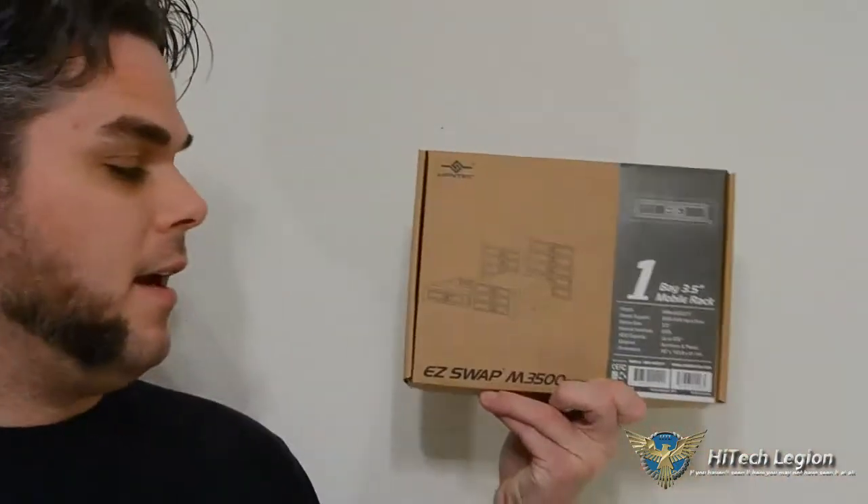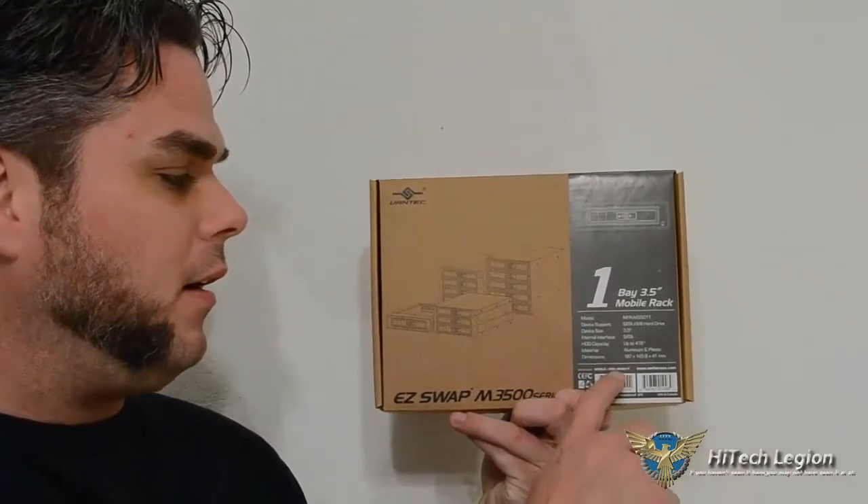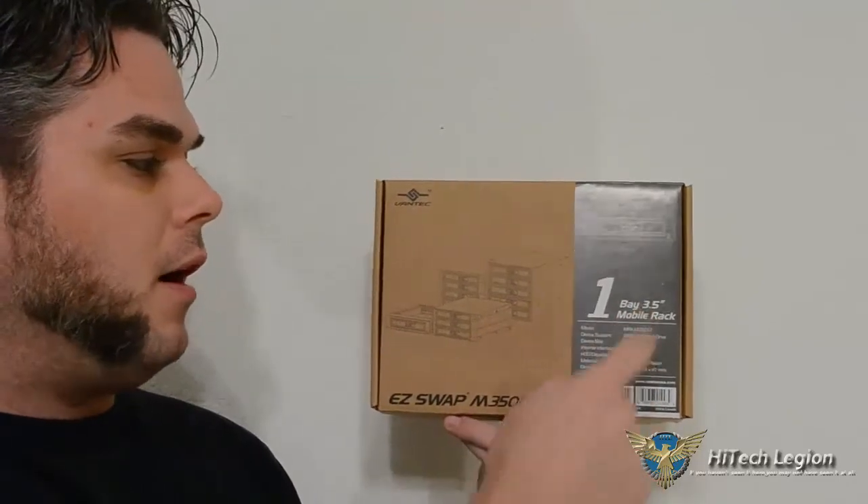Hi Legionnaires, Steve Cox here with you from Hitech Legion. Are you on the go? Do you need to carry your whole computer with you everywhere you go? Probably not. But if you need to carry the information in it, this here is the Vantec Easy Swap M3500 series. This one in particular is the MRK3501 because it's a one bay.